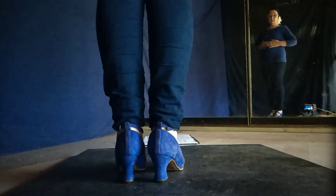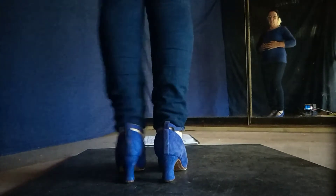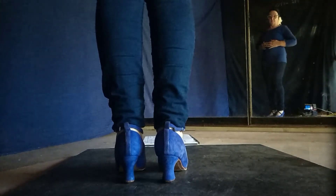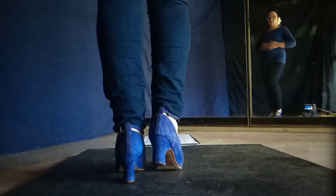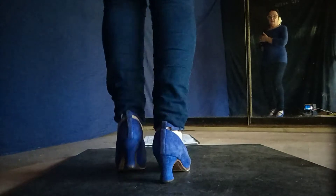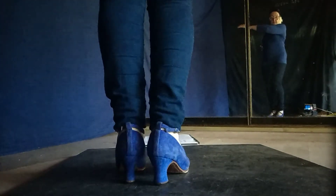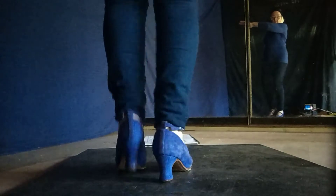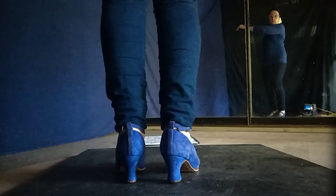And let's learn the footwork. I repeat it. This side.